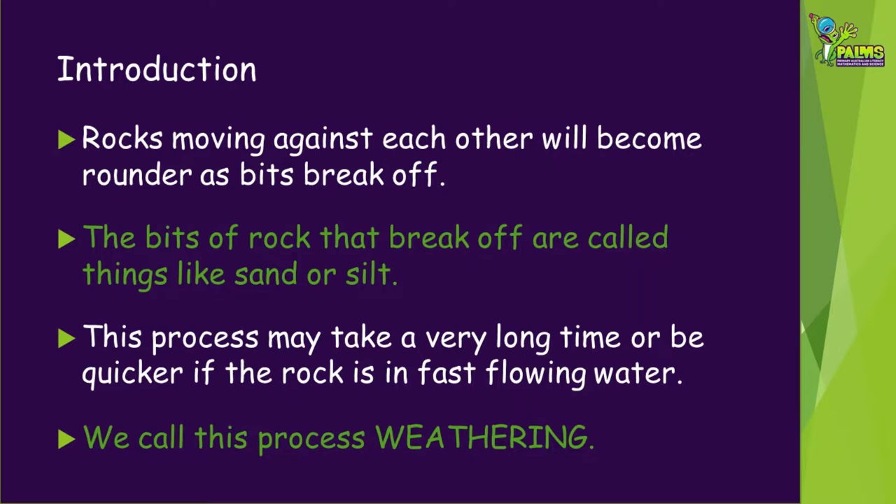The little bits that break off are called things like sand or silt. This may take a very long time, or be quicker if the water is very fast flowing. We call this process weathering.